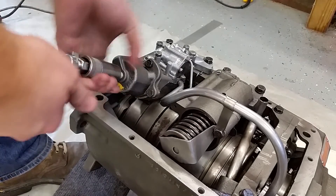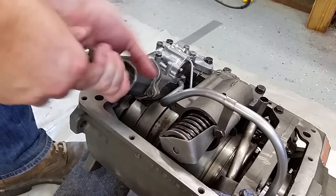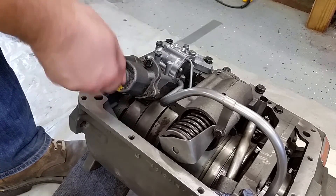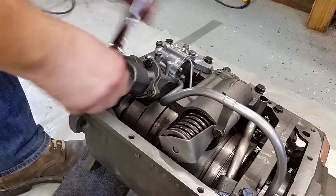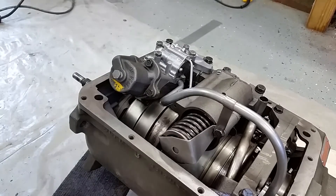Like that. And remove your gauge and install your plug. That's it.